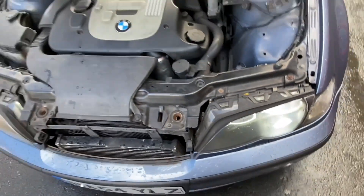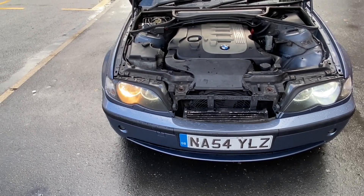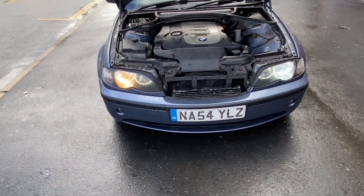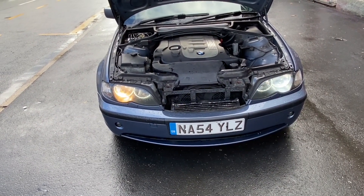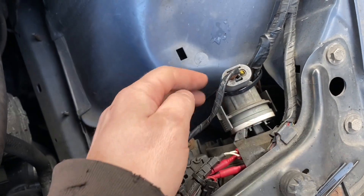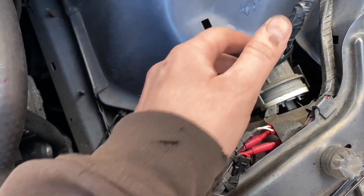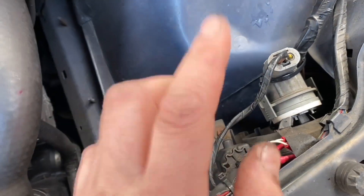It does actually give a beam pattern that I can sort of adjust by turning it around, but I'd be better off setting it against a wall at night in a dark car park. I can compare it to the original at the same time. These are an MOT failure on this car, but luckily I've got 12 months MOT because it's just been done. I've secured the wiring to a structural part of the vehicle with a cable tie so it doesn't come unplugged while driving.